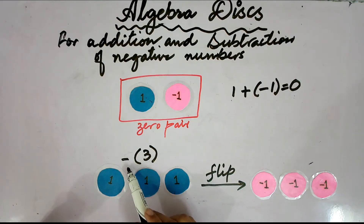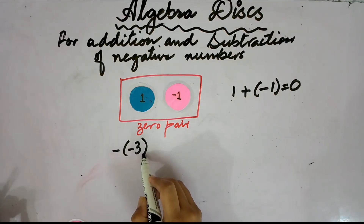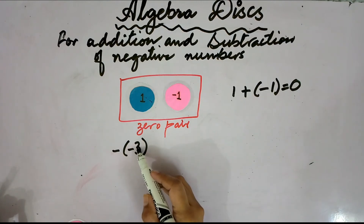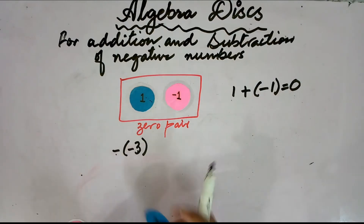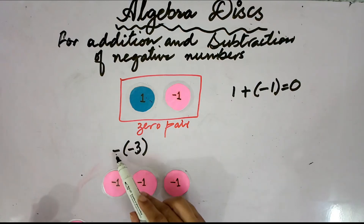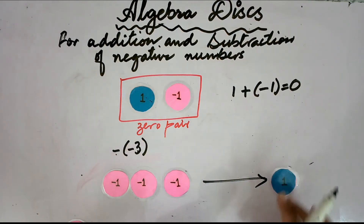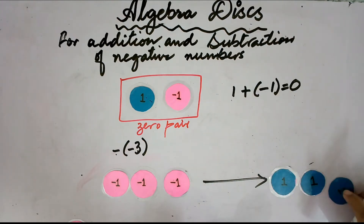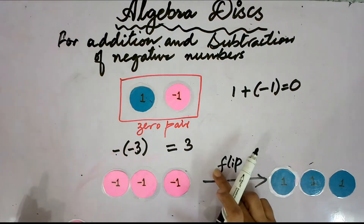So if it is written as negative of 3, that will be equal to negative 3. To obtain the negative of negative 3, we flip the 3 negative-1 discs. The sign which is outside the bracket means you have to flip over. These 3 discs show negative 3, and after flipping — 1, 2, 3 — the answer would be positive 3.